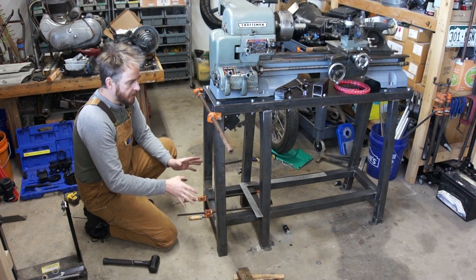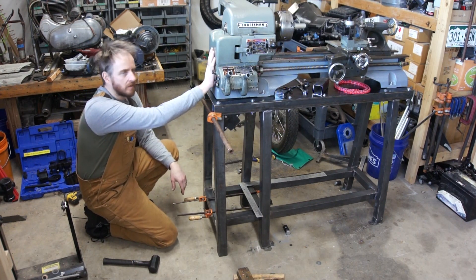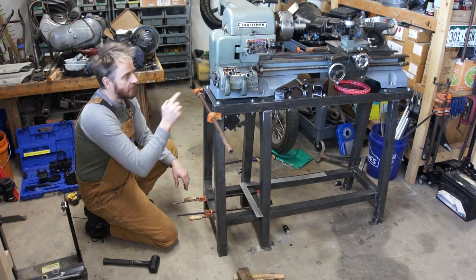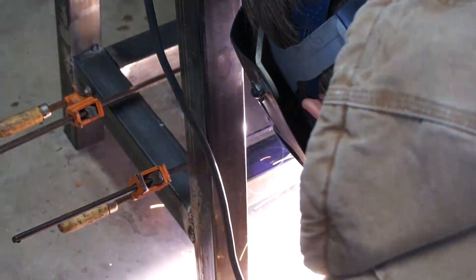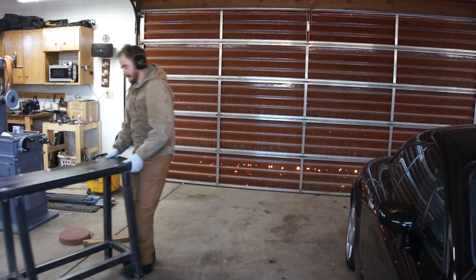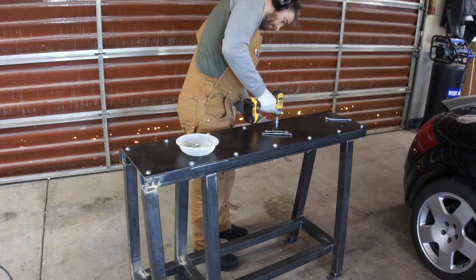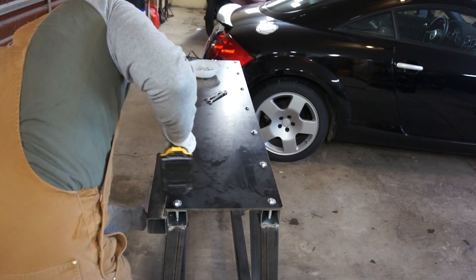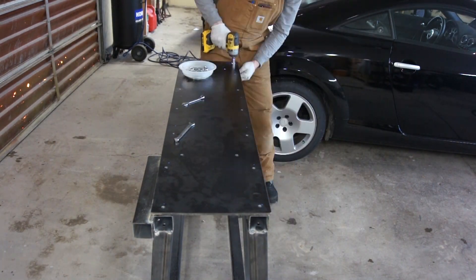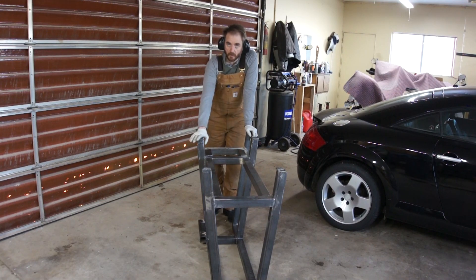I think I've got everything where I need to be, so I'm going to put some tacks in this, and then once it's tacked together I'm going to have to take the lathe off and the top so I can fully weld it. But first things first — let's get this tacked, and then we'll do that. I'm going to weld the rest of these joints fully and then we'll make some feet for it.